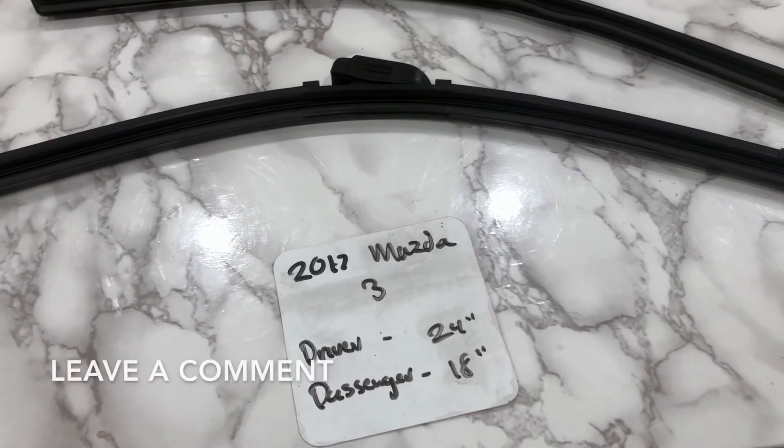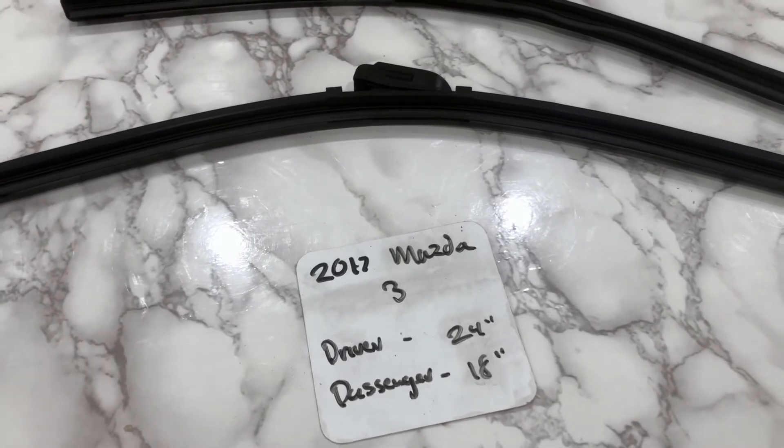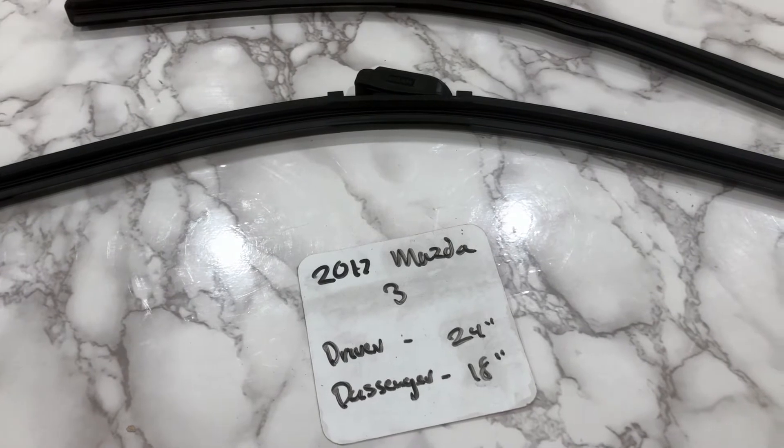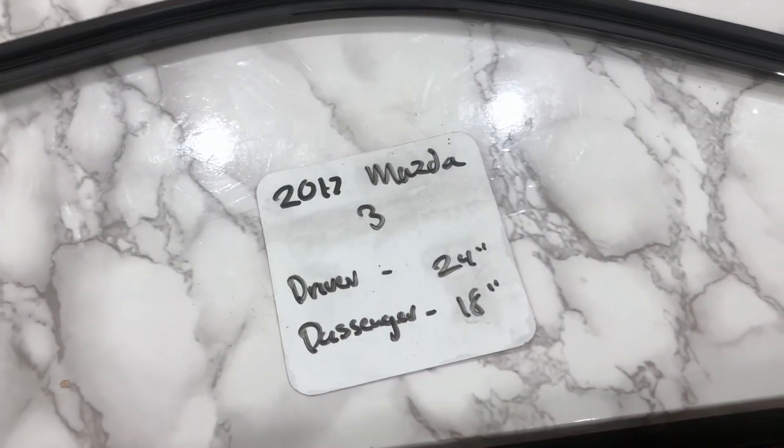The wiper blade replacement size for the 2017 Mazda 3 is 24 inches on the driver's side and 18 inches on the passenger side. It's very important to note that the blade size is different for both the driver and passenger sides.